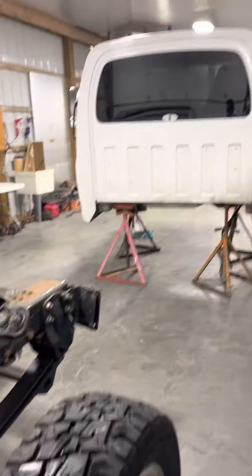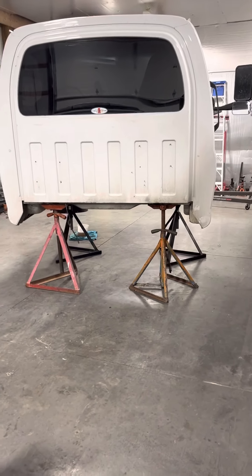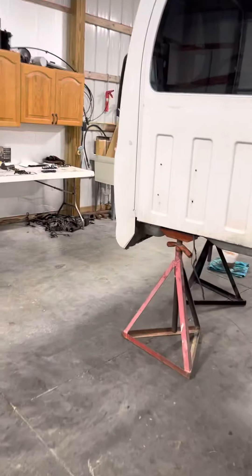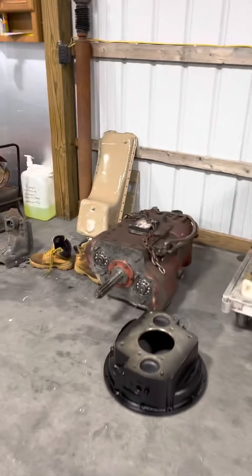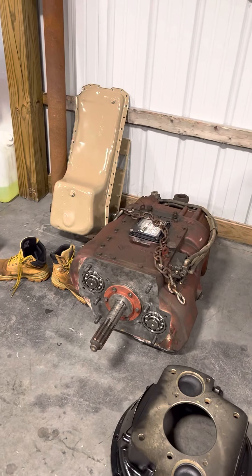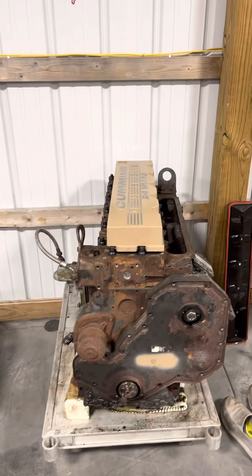We're building the cart for the cab tonight to set the cab on and roll it forward out of the way, so we are making progress. On the transmission, we got the whole front of it scraped off and clean, ready for a new gasket to bolt that bell housing on the motor.